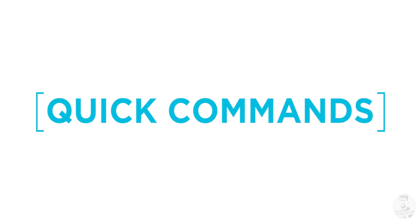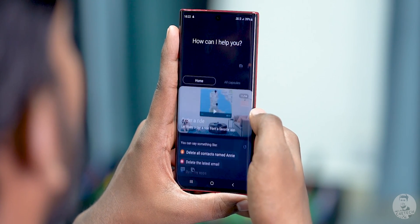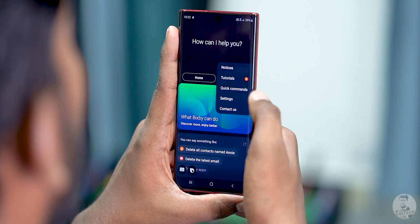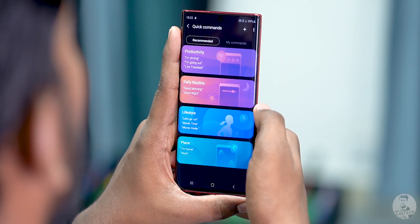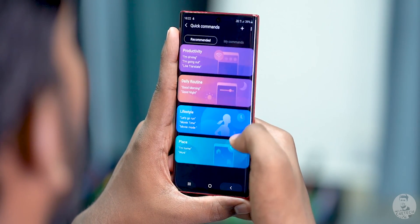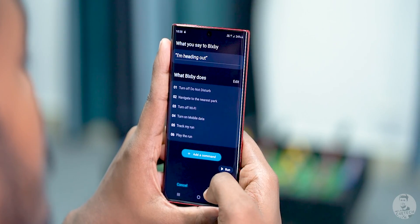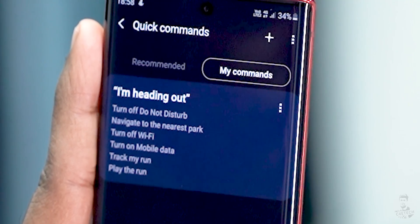Now let's take a look at Quick Commands. How do they work? For this, we fire up the Bixby app, go into the three-dot menu, and click on Quick Commands. Like with routines, we have a few recommended ones and the ability to create custom new commands as well. The main difference here is that instead of being triggered by an event — like the 'if' part of a routine — quick commands are triggered by a certain phrase. Here we have it set to 'I'm heading out'. Once Bixby hears the phrase, it will do all these things.